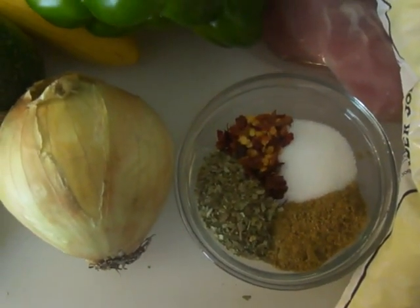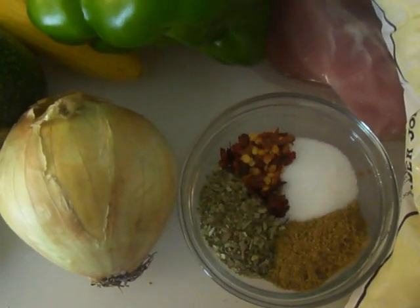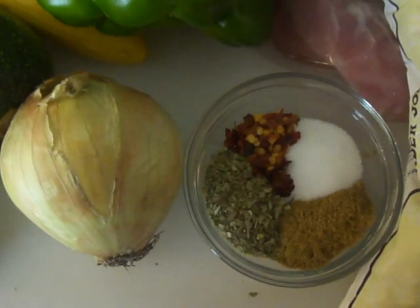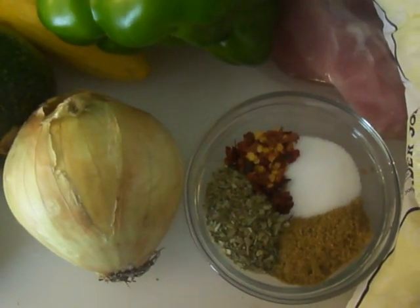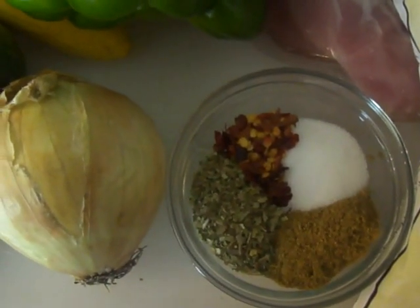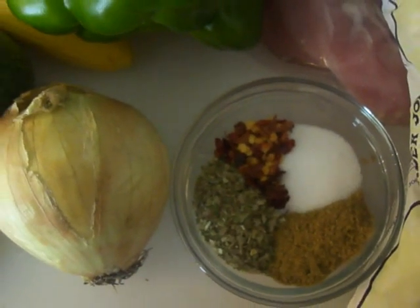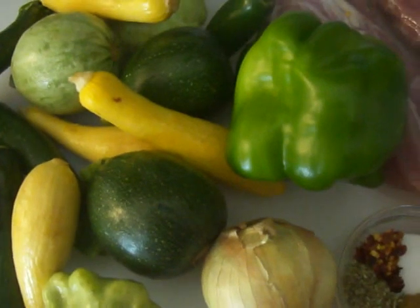For the spices, I'm using a teaspoon and a half of ground cumin — if I had the seeds I'd probably use only a teaspoon. I also have about a teaspoon and a quarter of oregano, one teaspoon of red pepper flakes, and two teaspoons of salt.